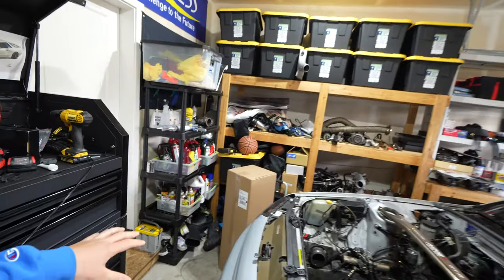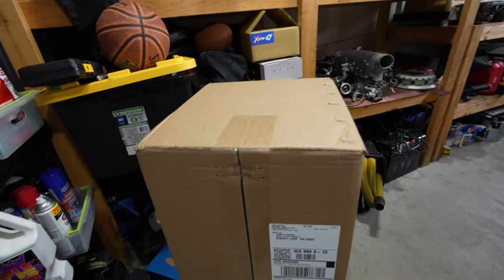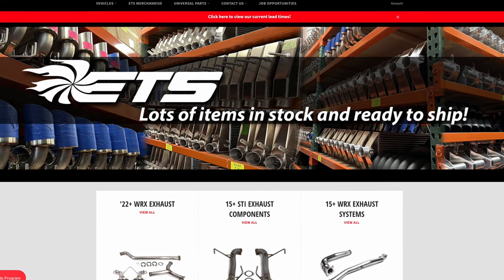I'm super excited — this is the box I've been waiting for. This is our first mod for the 2020 WRX. There's not a lot of exhaust systems out for the car right now because it's so new, but this is the ETS muffler delete. Let's unbox these, take a look at them, install them, do a sound comparison against the factory exhaust, and weigh them to see how much weight these save.